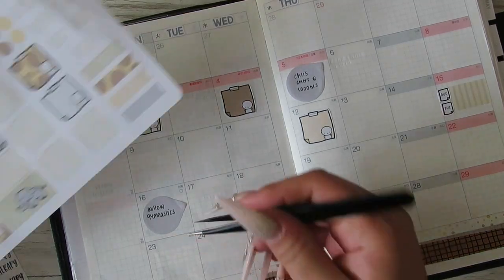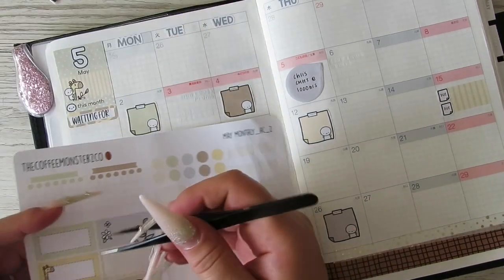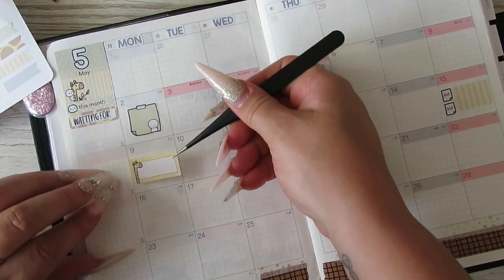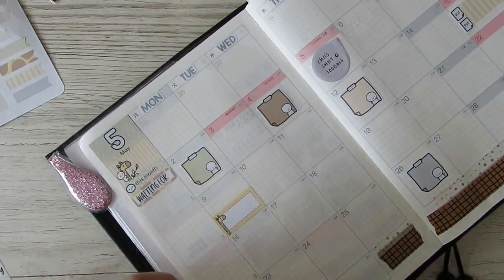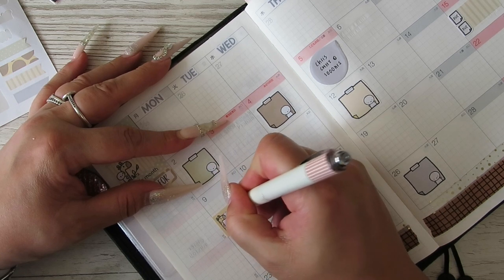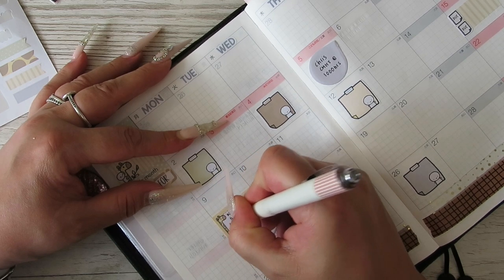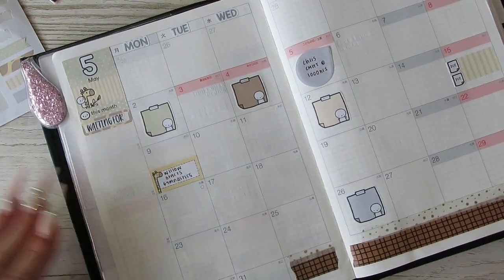Willow starts gymnastics on this day, and that's every week, so I'm going to mark it here. Willow starts gymnastics — and that's every single week.